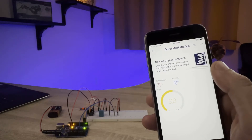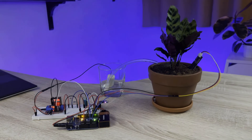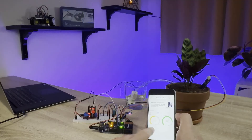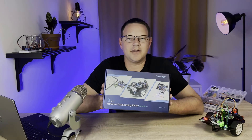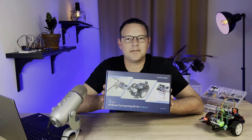Build a plant monitor that tracks the temperature, humidity, light intensity, and soil moisture, and displays it on your smartphone so you can keep your plants watered remotely. It's a super cool kit, and I had lots of fun building all the projects in it, so click the link in the description below to order the kit from SunFounder.